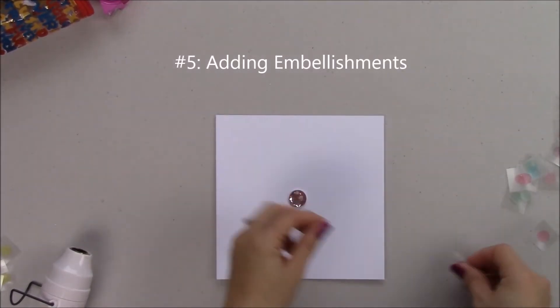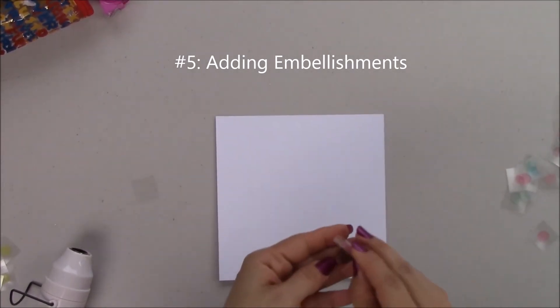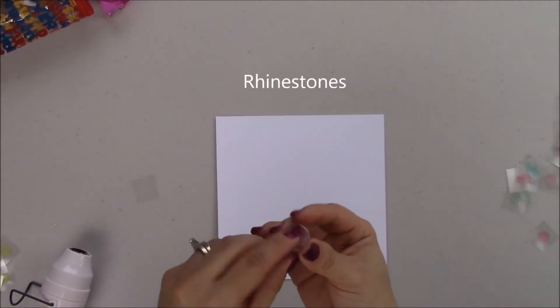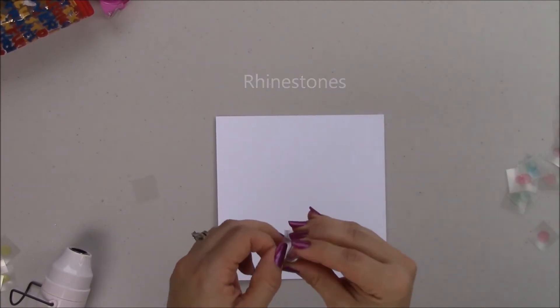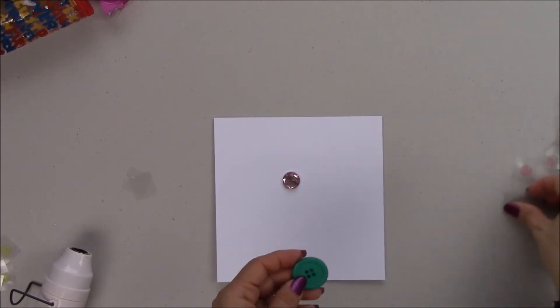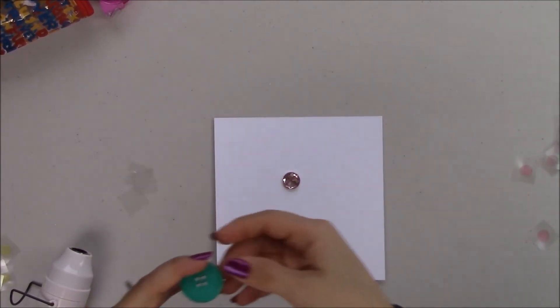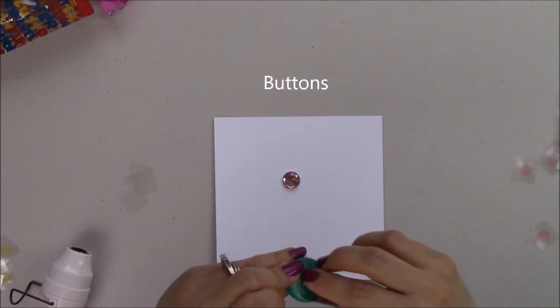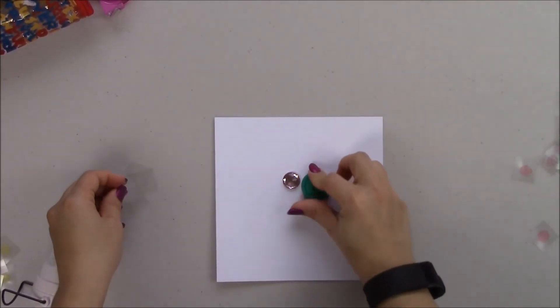Technique number five is using adhesive dots to adhere embellishments. The first embellishment I'm going to use is rhinestones — it's really easy, and the cool thing is you can add them to surfaces that aren't paper, like a ball, a lamp, or a home decor project. You can even bedazzle a globe. You can also use buttons, which is pretty nifty — for example, if your kid wants to add little eyes to a puppet or anything like that.